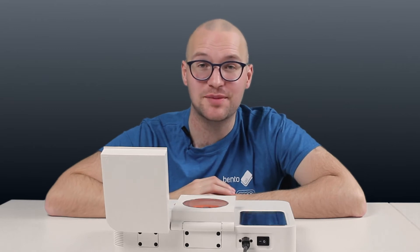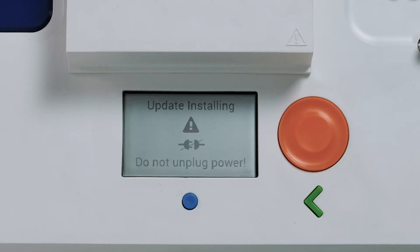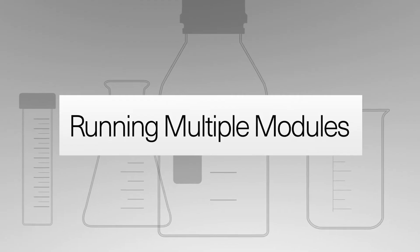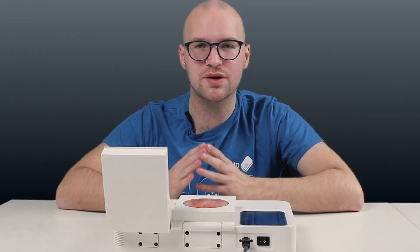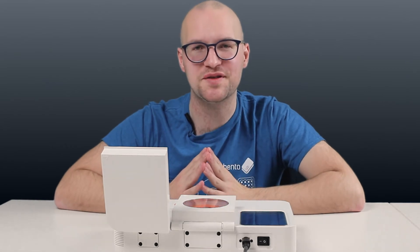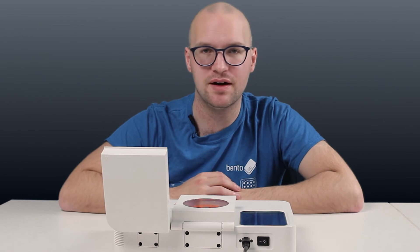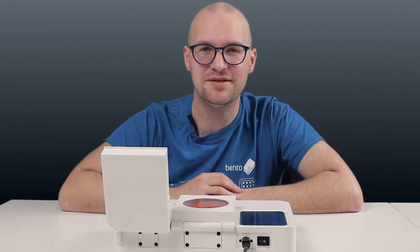And that's all there is to updating Bentolab software. Many of our customers told us that the number one feature they would like to see on Bentolab is the ability to run multiple modules at the same time. This software update makes that possible.